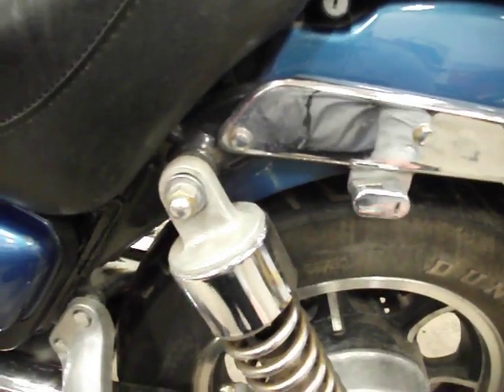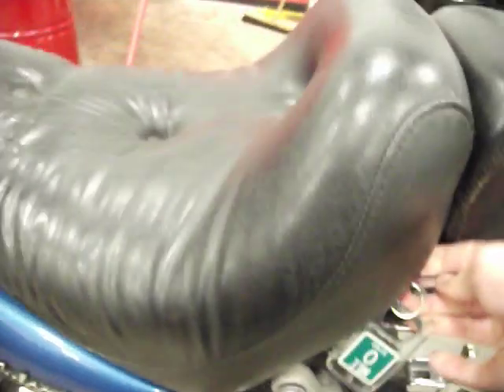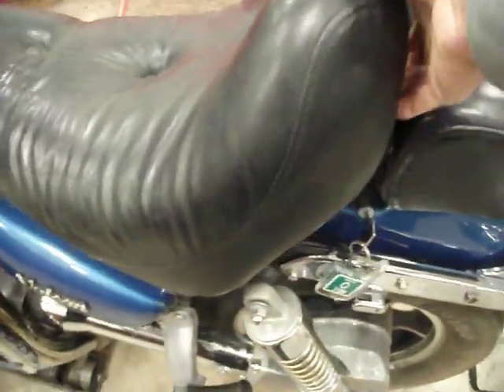We're just going to take the key that you use for the ignition, put it in, turn, and the seat's going to lift right up.